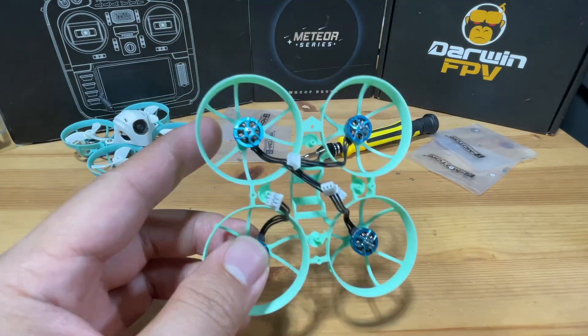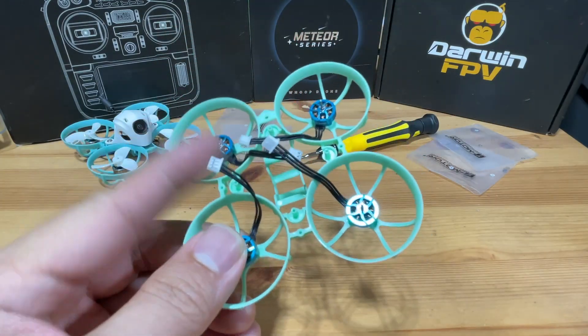We are done. In the next step, we're just going to transfer the flight controller over and it should be completed.